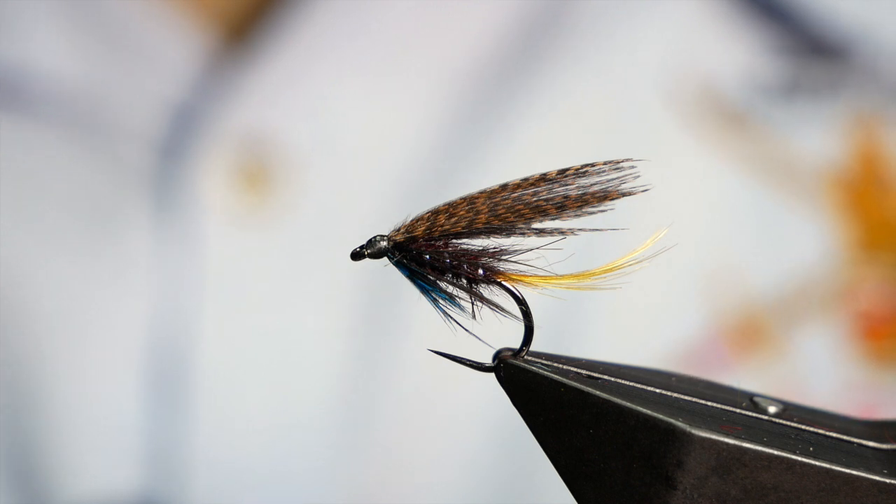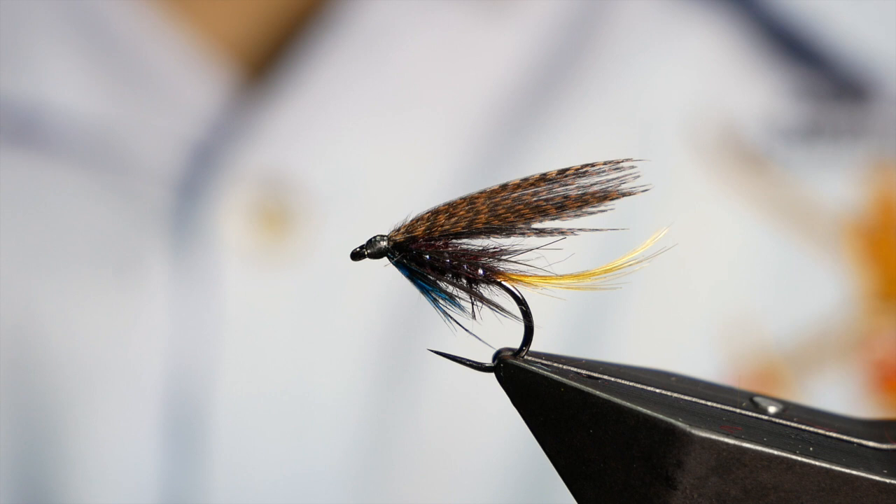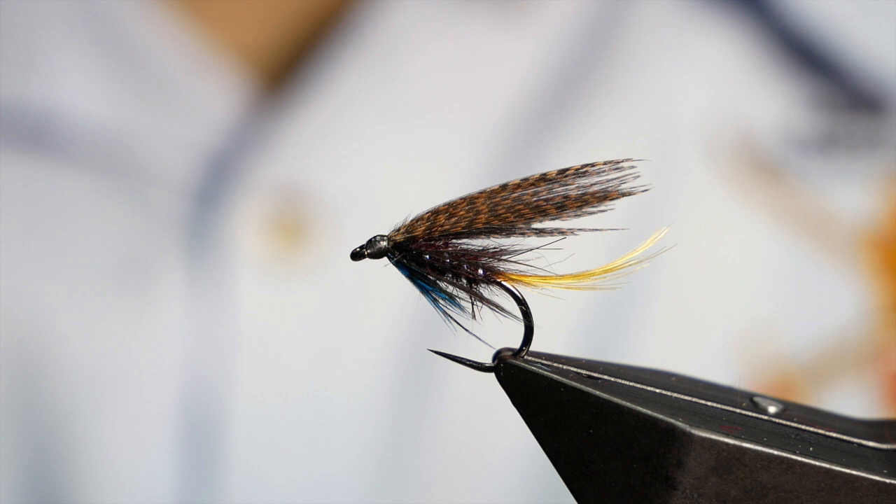Hi folks and thanks for joining me for this week's Stillwater Tutorial. If you're a returning subscriber, welcome back, and if you're new to the channel, please think about clicking that subscribe button — I would really appreciate your support. This week I'm going to try something a little bit more traditional: it's the Connemara Black. It's often used on the Irish lochs when the duck fly or the black midge are coming out.